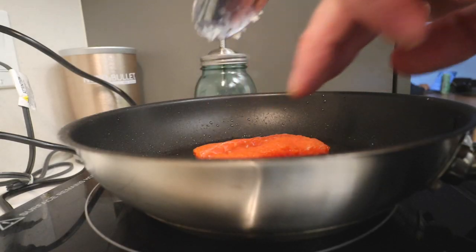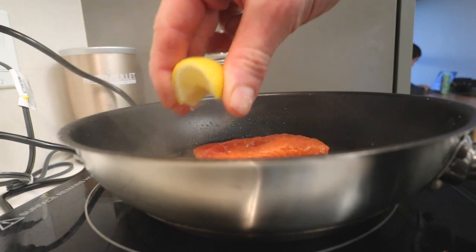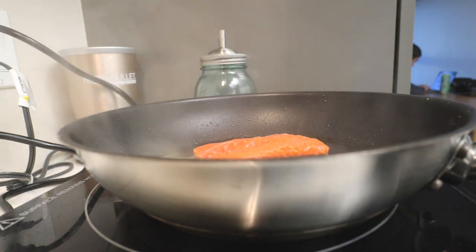Once you feel like the entire bottom is nice and evenly crisp, you can flip it over, take a quick peek, flip it over in the pan and turn off the heat. Add in some butter, some lemon and some thyme — just some nice, easy aromatics. Then gently swirl the fish around or baste it with a spoon.